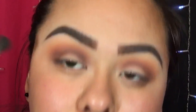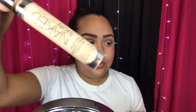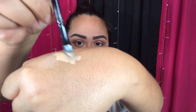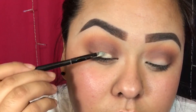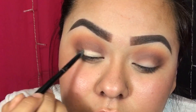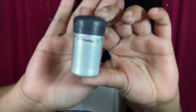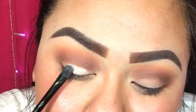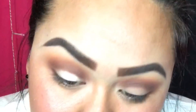Then I'm applying concealer to the area where I didn't apply any shadows, because I'm going to apply a loose pigment and I want it to have something to grab onto. I'm blending it out with my finger. The pigment I'm using is by MAC in the shade Vanilla, and I sprayed my brush with some setting spray before applying it with a synthetic brush.